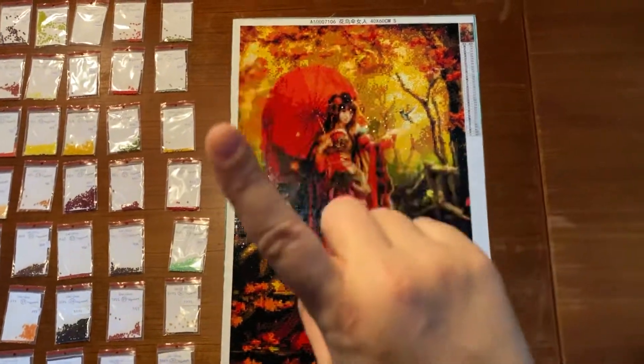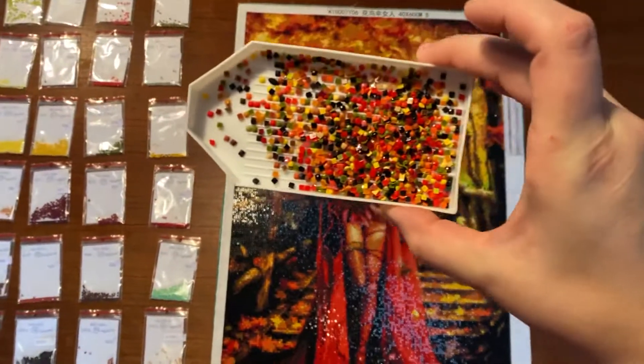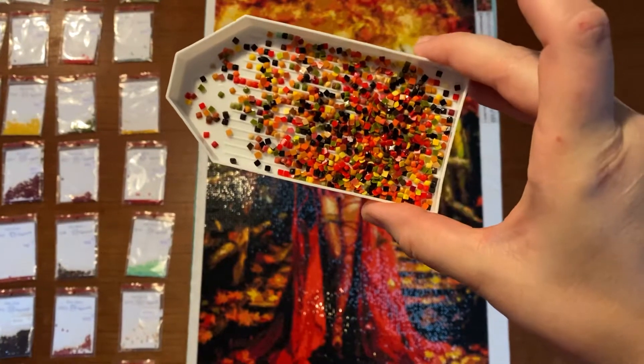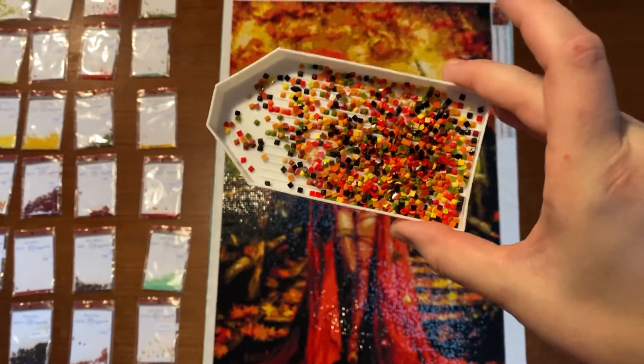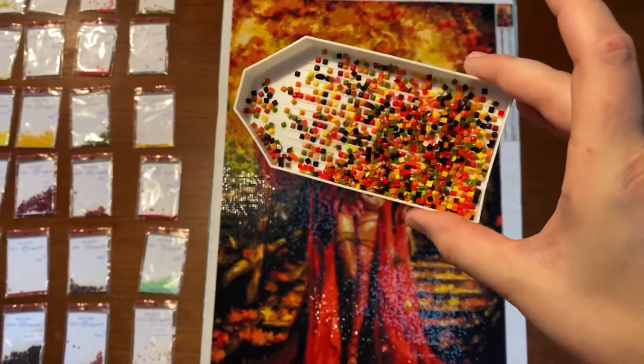Wait! I have something more. Here — this is the tress of this painting. So there was a lot of tress in this painting, but it's okay. It's a big painting, but this is a lot of tress, you can see.